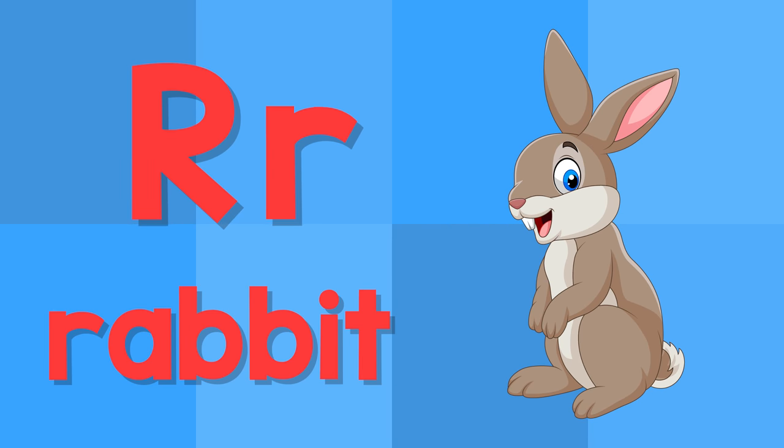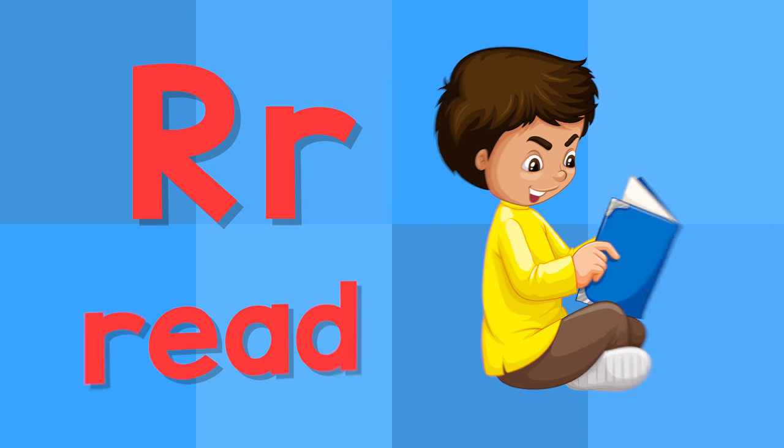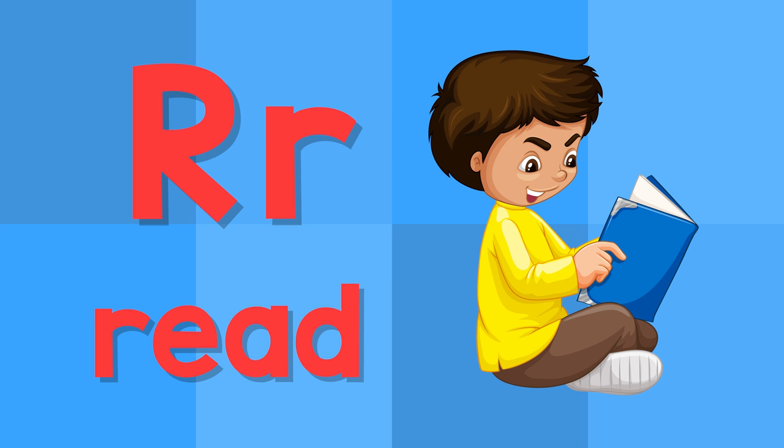R. This is the letter R. R — rabbit. R — read.